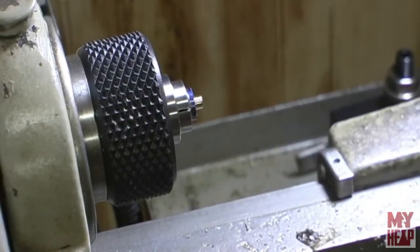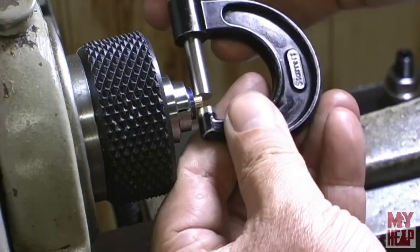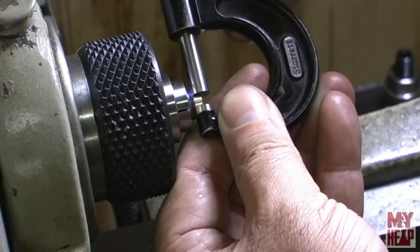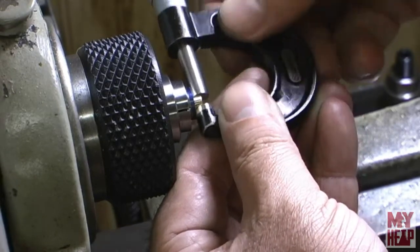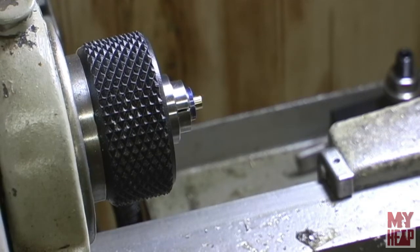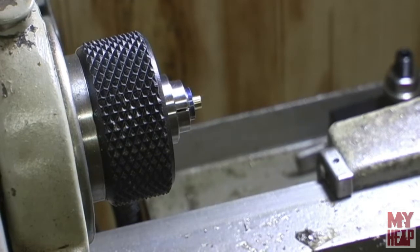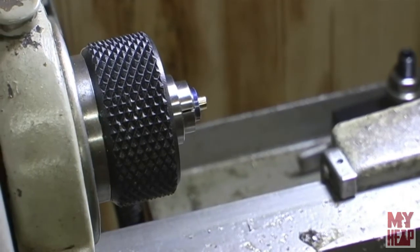I'm exactly at 3/16ths - 0.1875 - 0.186, 0.187, 0.188. I'm going to leave it there and get things set up to thread this.